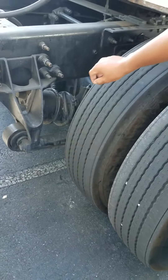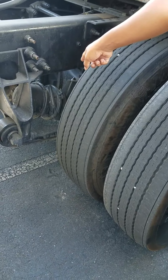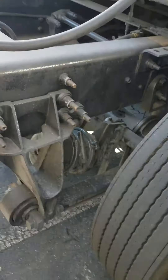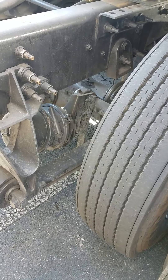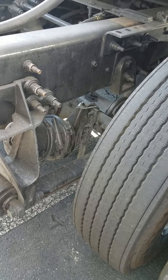Then, I go to my brake system for my rear axle. I check my brake chambers and my C-clamp to make sure they're not cracked, bent, or broken. They're properly secured, all hardware's present, and they're not leaking any air. Then, I check my brake chamber and airline hose to make sure they're secured on all ends with the couplings and fittings. There's no abrasions, bubbles, or cuts, and it's not leaking any air.